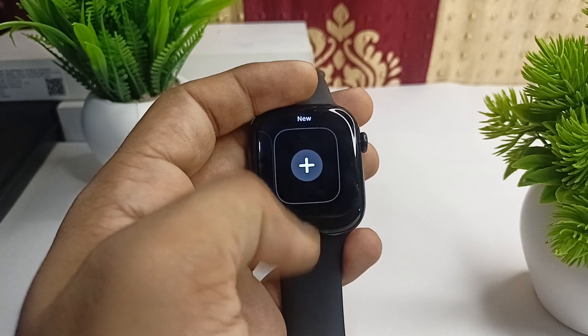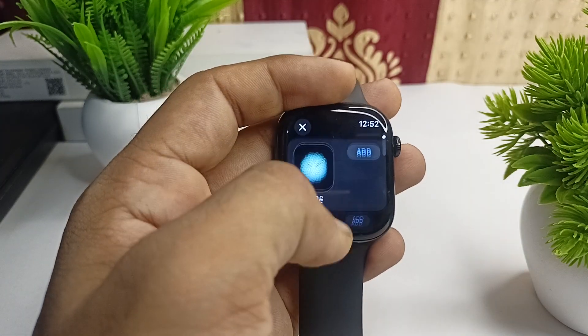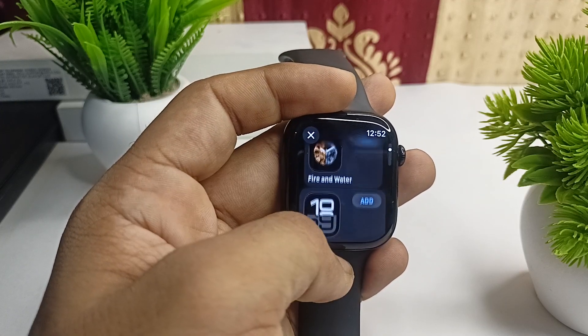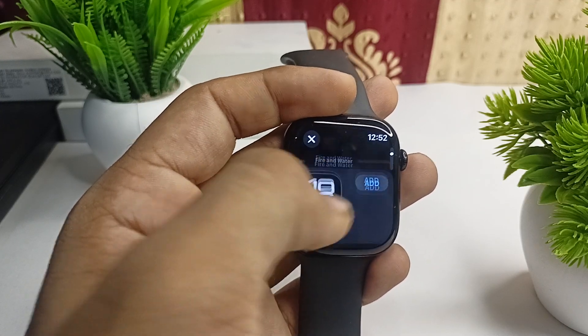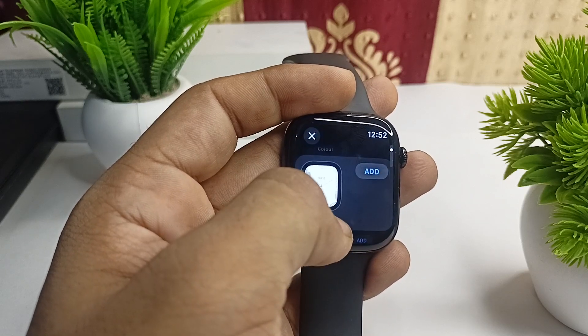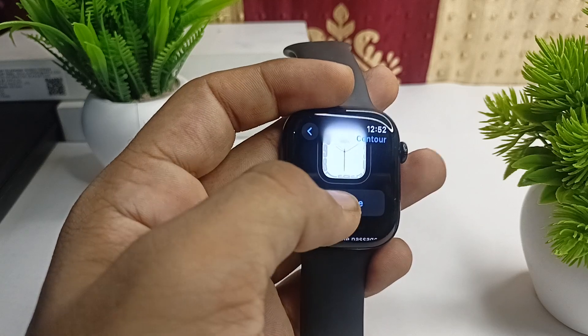Here you can simply scroll down and then click on the plus icon. Then scroll down and select the new watch face which one you want. You will see many watch faces — like if you want to use a certain type of design, you can simply click on add and then tap on add face.